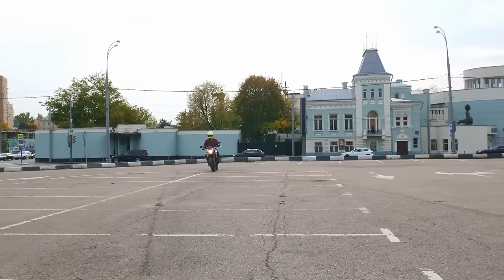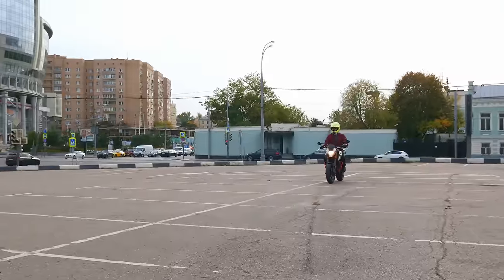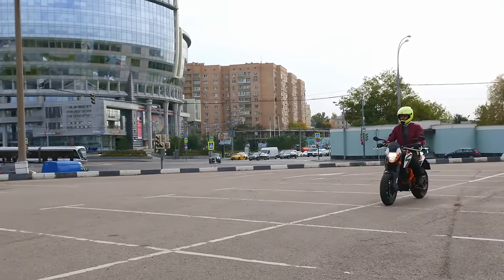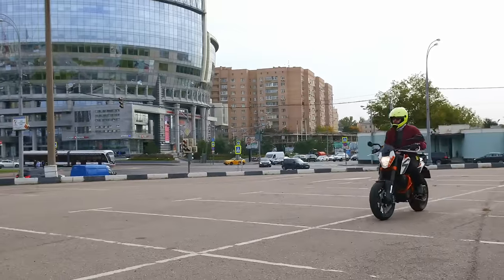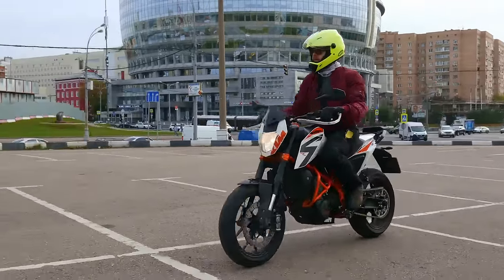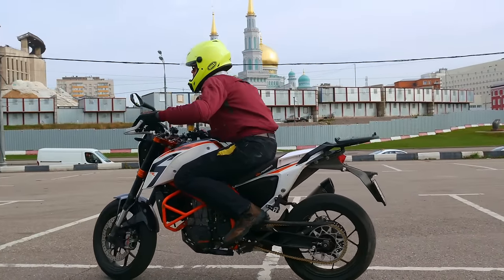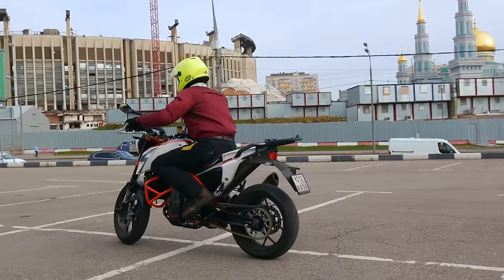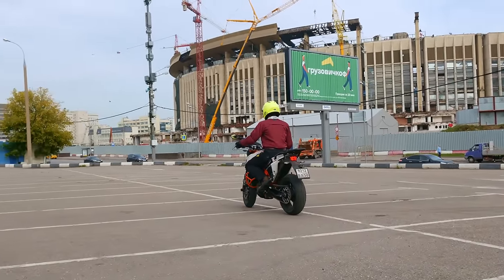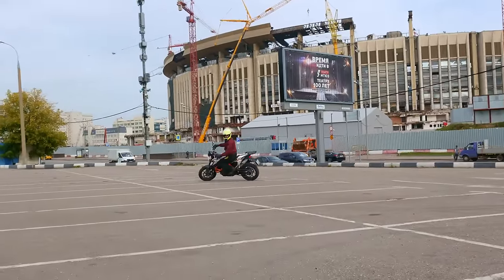Each time, try to stop more vertically and put your foot down only after you've stopped completely. Don't dangle your feet while the bike is still moving. Keep your arms loose and slightly bent, and look far ahead for a better sense of balance. Once you get a hang of it, try to make your stops very brief — to the point where you don't need to put your foot down. Just slow down, stop for a moment, then release the brake and clutch a little and go ahead a few feet. Then repeat.